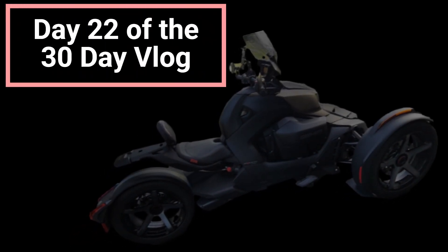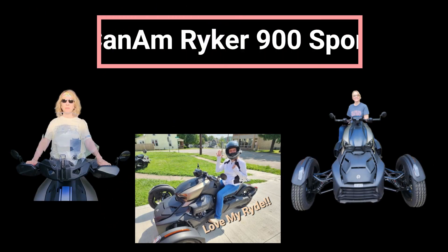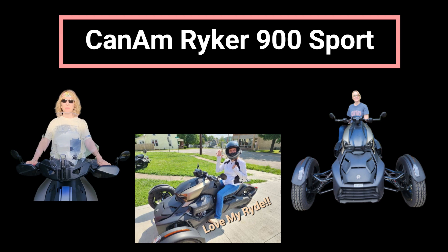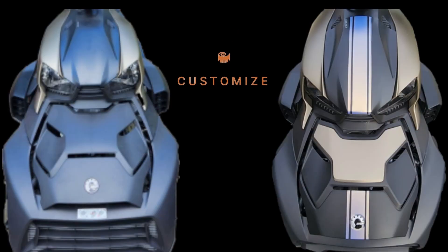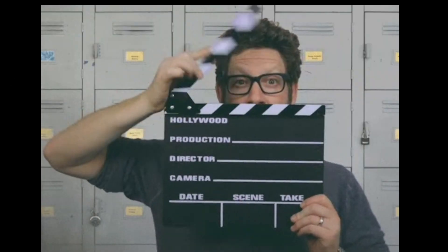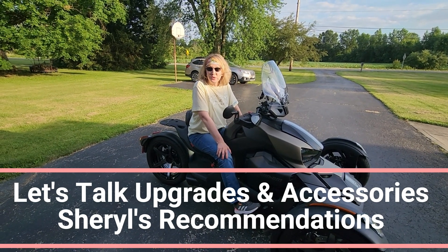Hey, welcome back to the channel. If you missed the first video on why I chose a Riker, I'll leave the link down in the description box. Today's video is going to focus on upgrades and accessories that I highly recommend for anybody who's purchasing a Riker 900 Sport.